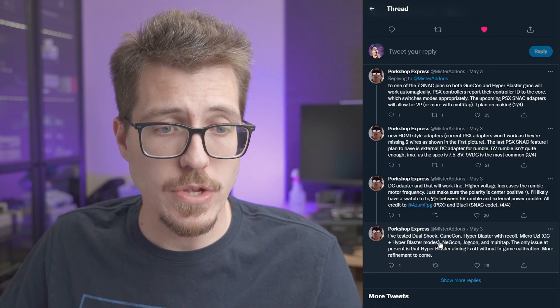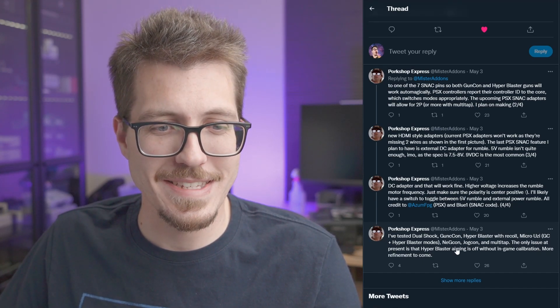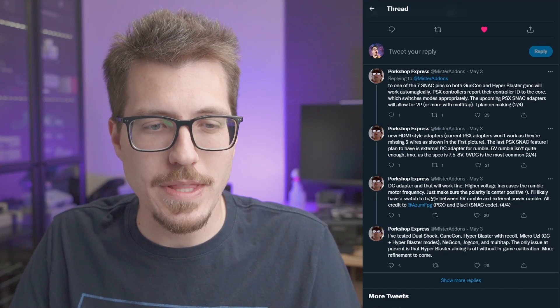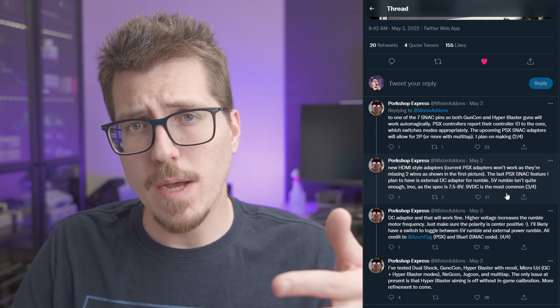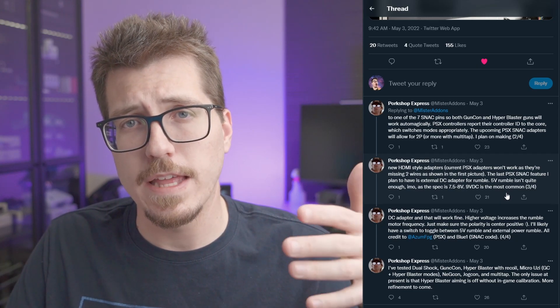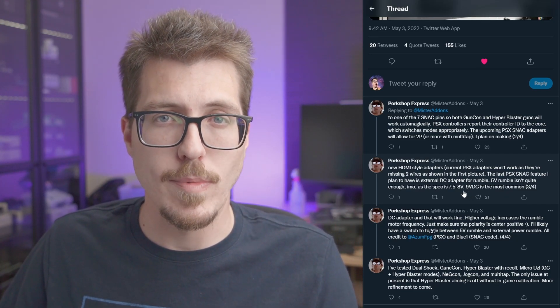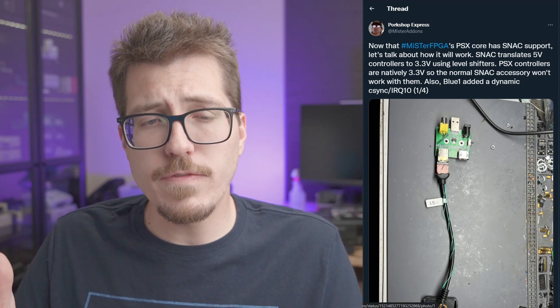Mr. Add-ons said he tested a bunch — Gun Con, Hyper Blaster, Micro Uzi — I don't even know what that is. So there's a bunch of different accessories that can work with this adapter. Also, that DC input is to allow controllers to use rumble. It seems that the 5 volts that normally comes through the snack adapters is not powerful enough for the 7.5 to 8 volts that the rumble motors need, so that external DC input can be used to power those rumble motors. Really cool accessory for the MiSTer that'll allow you to use a whole bunch of different PlayStation accessories. No word on pricing or anything for this, but I'll be sure to retweet it when Mr. Add-ons announces it.